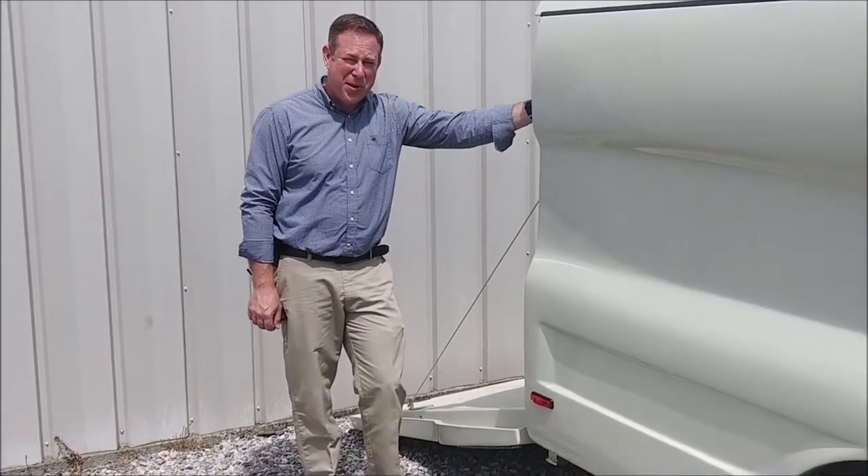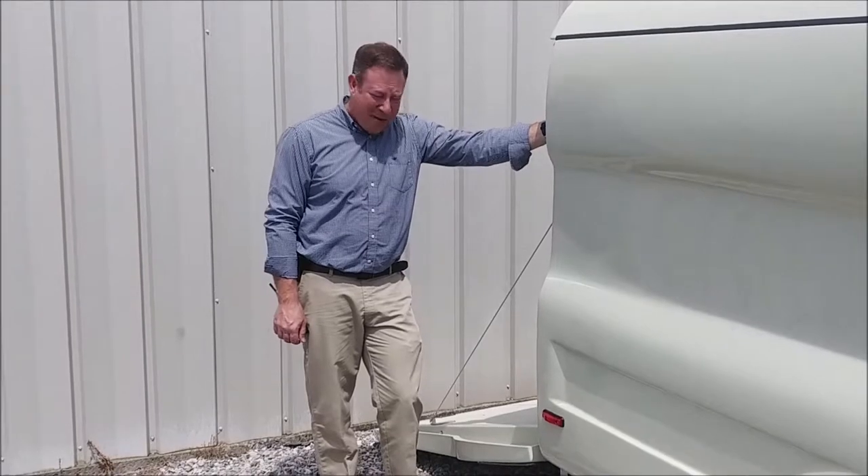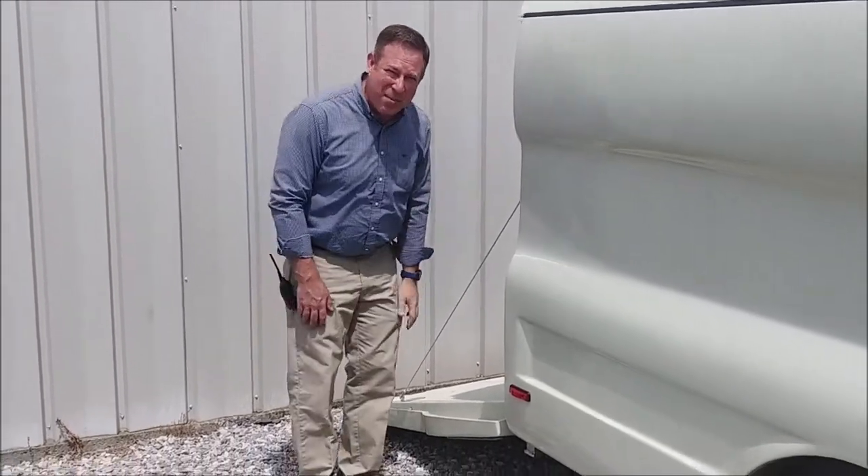Hi, I'm Jamie with Iron Norse Trailers. This week we're going to talk about securing your trailer. Iron Norse has some unique features, and one of those is stabilizer bars.